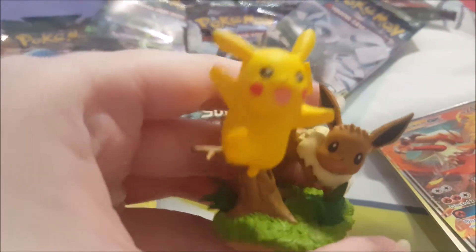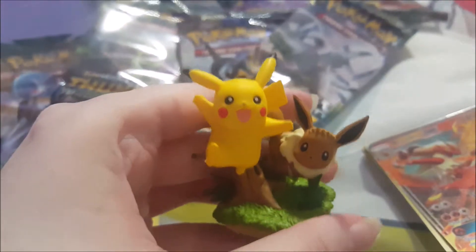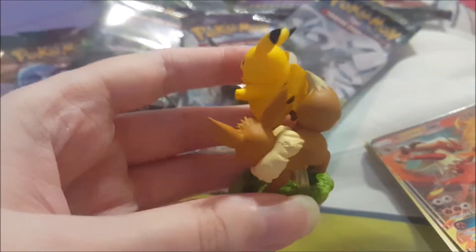That's what's inside the whole big Pokeball here. There's our little Pokeball Plus for the Pokemon: Let's Go Pikachu and Eevee game. Here's the little figure up close — it's really cute. Now I'm going to show you all the shiny cards we just pulled.